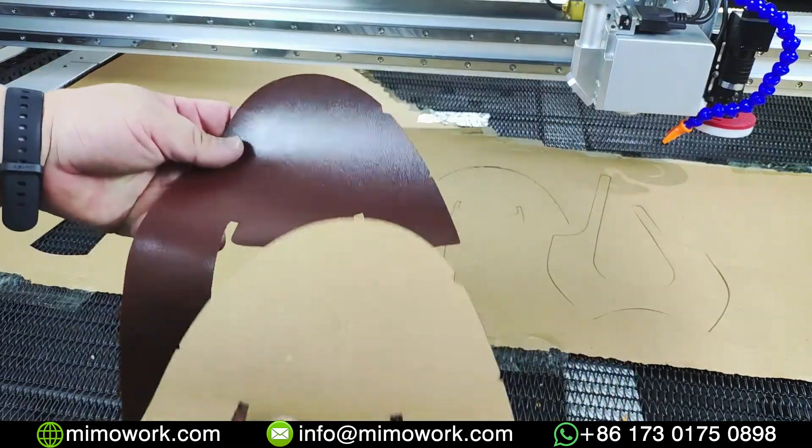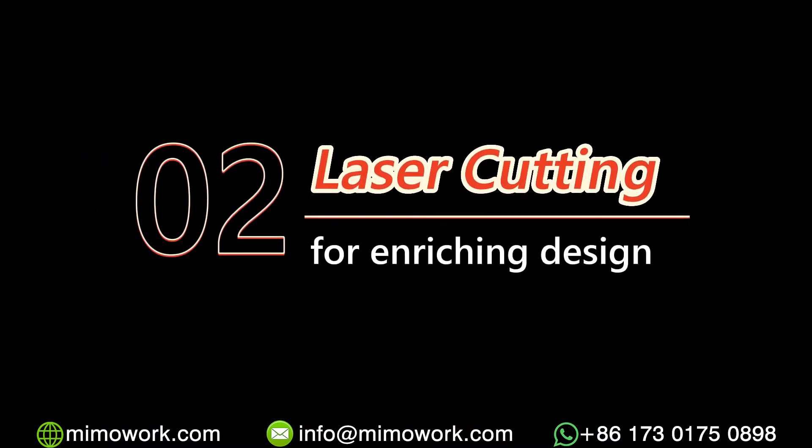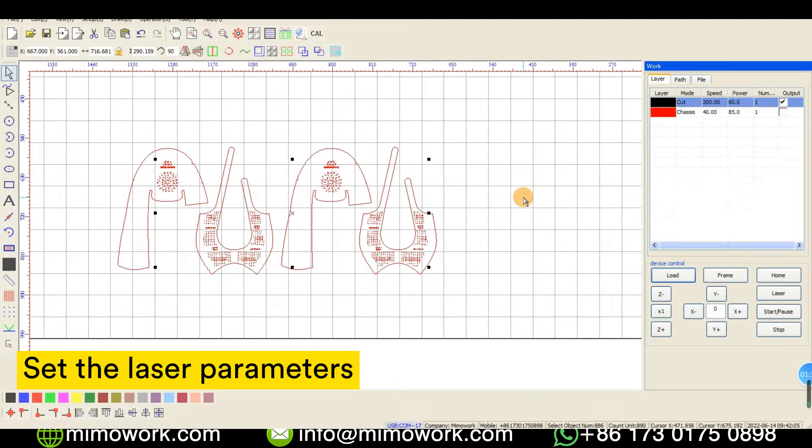Now let's put the shoe's upper inside our homemade paper template. For the second step, we can set suitable parameters to perforate holes on the leather piece.